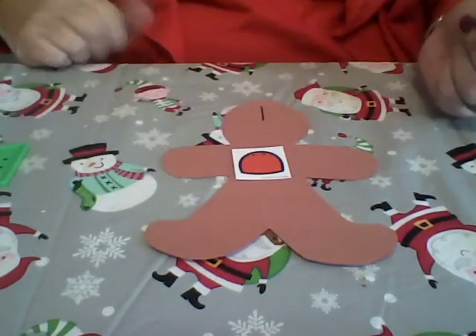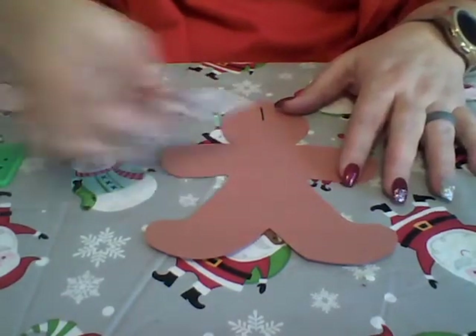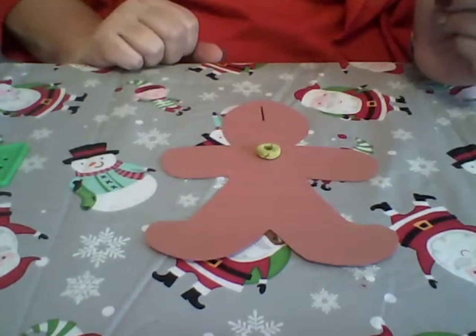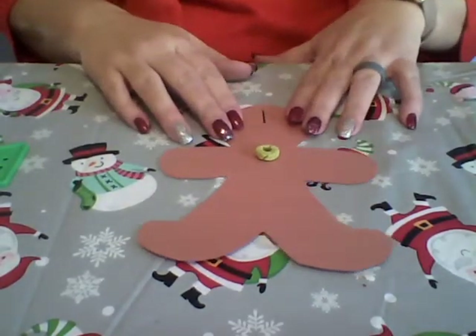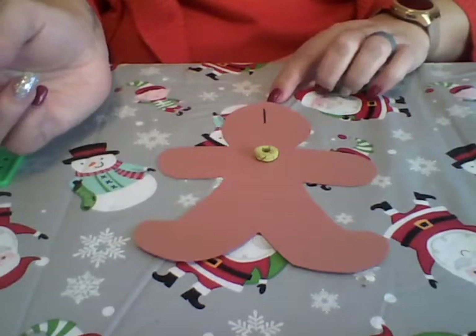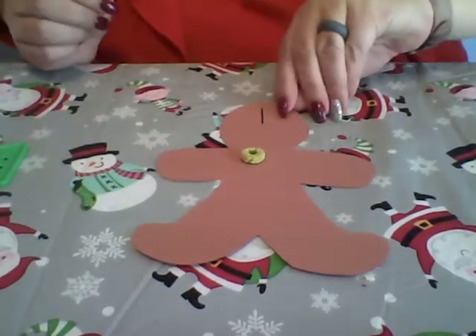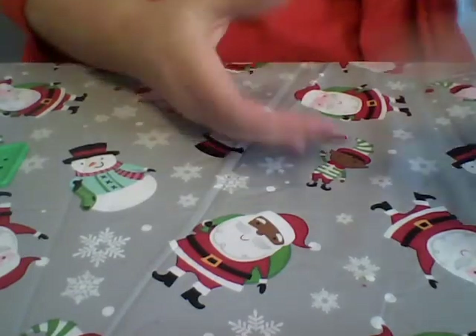If you don't have buttons, use the gumdrops I sent you — yours are black and white, but they can put one gumdrop button on. If you don't want to use the gumdrops, you can use cereal, a fruit snack, an animal cracker, or something small like that. We have one button, and then you're going to have your child go through and do each one — make sure that you're counting with them.